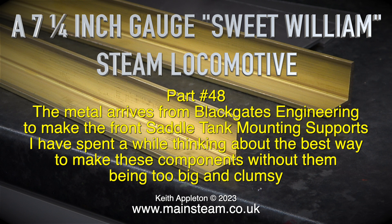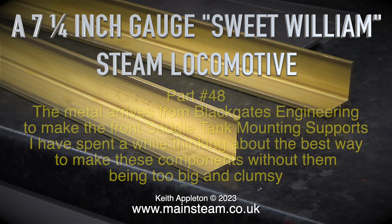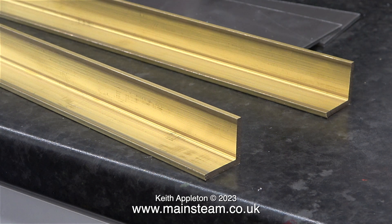I have spent a while thinking about the best way to make these components without them being too big and clumsy. And now after unpacking the pieces of metal I can get a clearer idea of what they're going to look like.